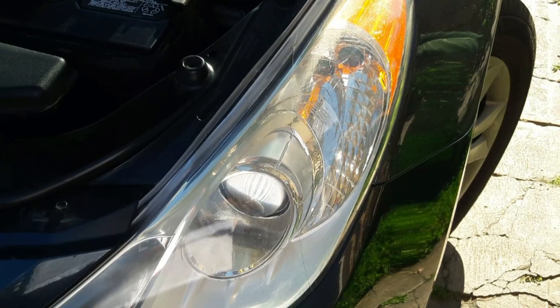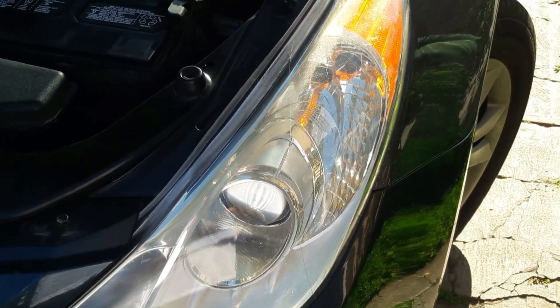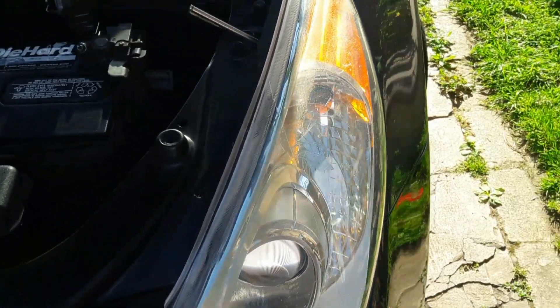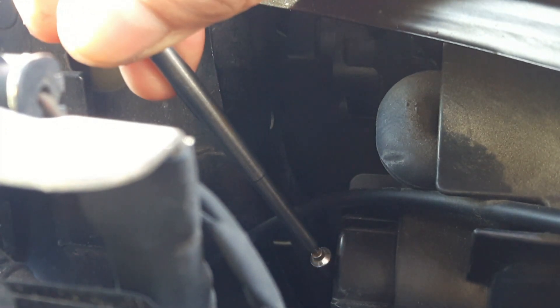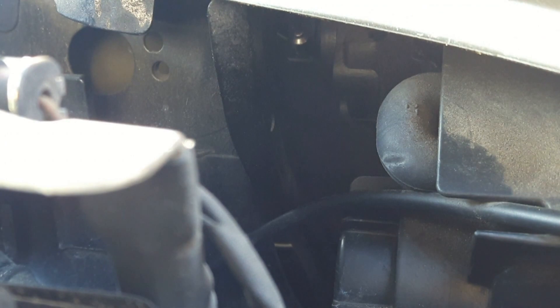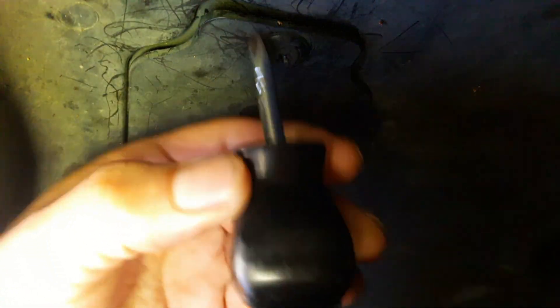We're going to be working on the driver's side and the first thing we're going to do is install our LED bulb. This right here is the plastic cover for your turn signal bulb. The only way to access it will be through your front tire — you can remove your tire for easy access or just turn your steering wheel all the way to the right. Then grab your small screwdriver and loosen up the screw here.